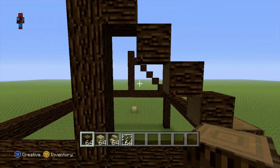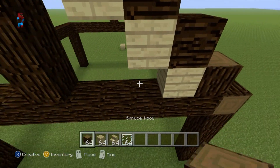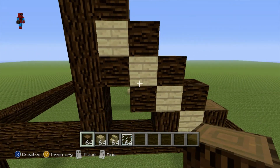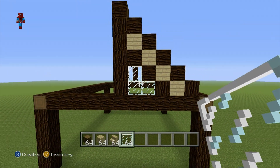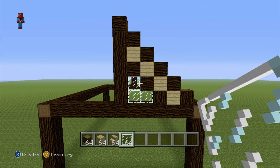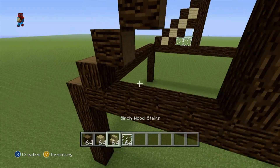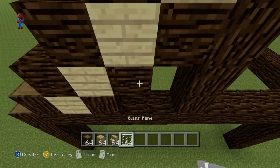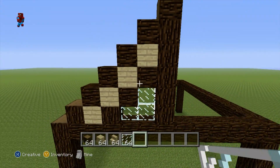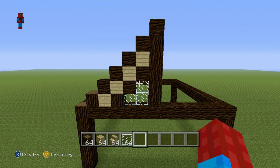Whilst we're up here we may as well fill in these little triangular sections. Underneath each one of these spruce wood diagonals you placed, you want to place a birch wood plank. Then underneath the planks place spruce wood, and in the tiny three spaces in the corner of the triangle just place glass pane. Once you've done that to one triangle, do the exact same thing to the other. You want this pattern on both the front and back.